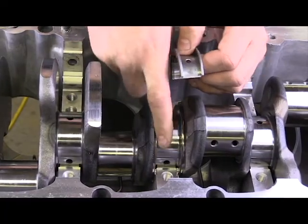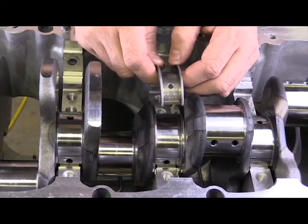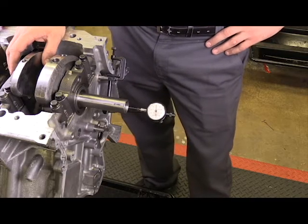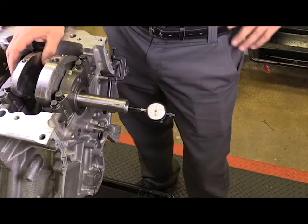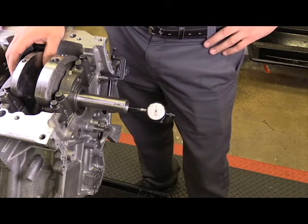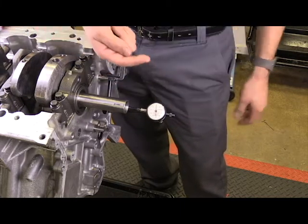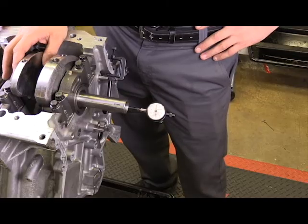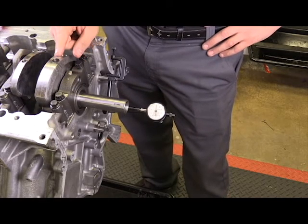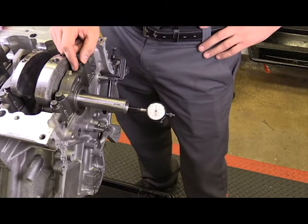I just wanted to point out where these bearings are, their names, and some of the types. I've now set up a dial indicator to measure the crankshaft end play — the amount of movement, how far the crankshaft moves in each direction. I've put all of the main bearing caps in, they've been torqued to the appropriate specification, and now end play can be measured.